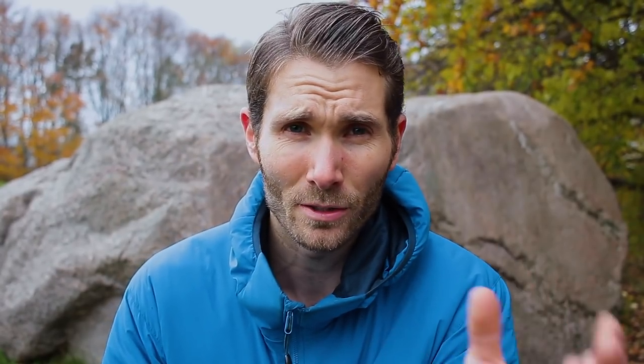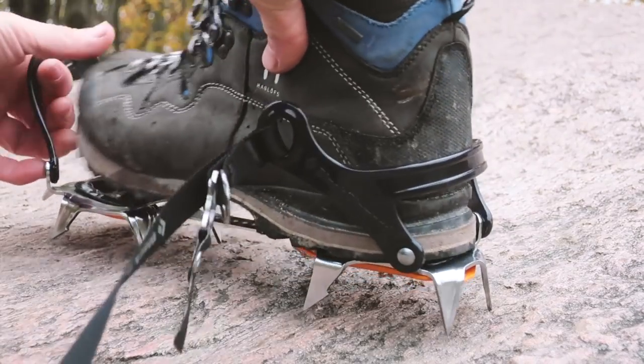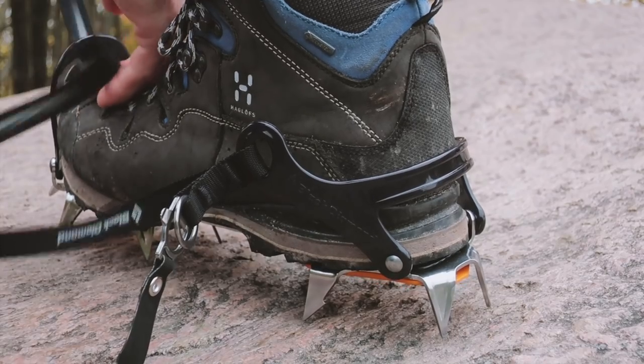The first binding is the strap binding. This allows for super quick attachment to your boots, but it can tend to have quite loose fit. I would only recommend this for glacier hiking or very light mountaineering.